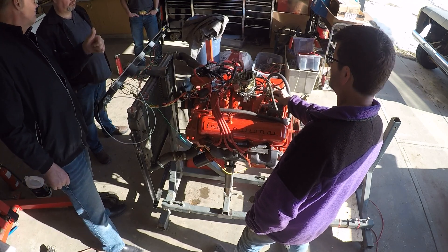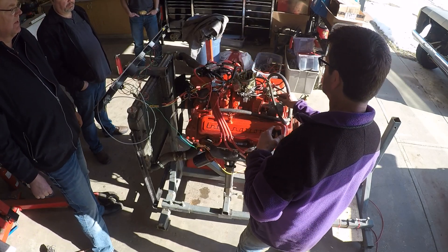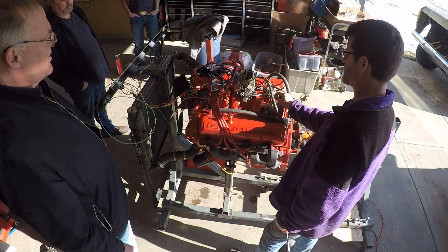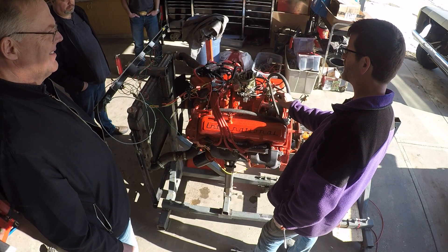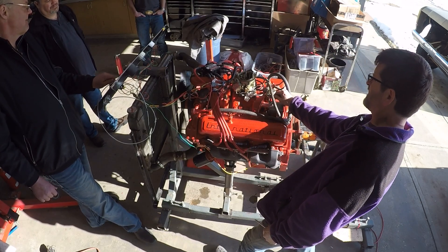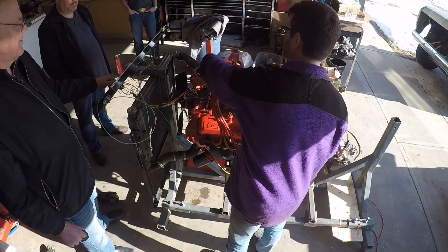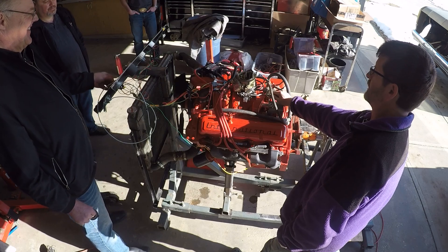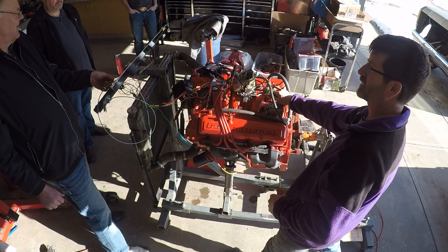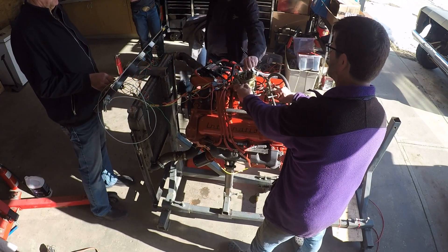Fail number two: the engine starts but won't stay running and it looks like we might have a timing issue. The timing is maybe just a little advanced. We're just guessing and trying not to get blown up. Knock it back a bit more. Finally got it to stay running and up to 2000 rpm.